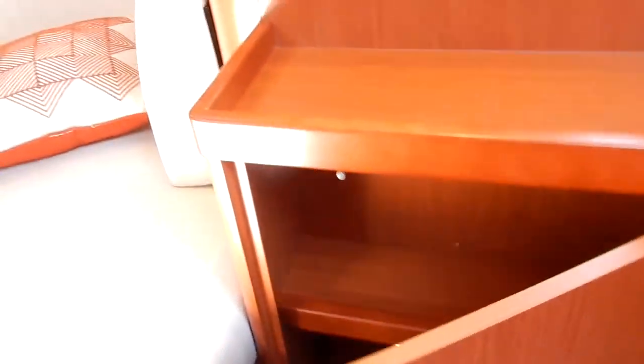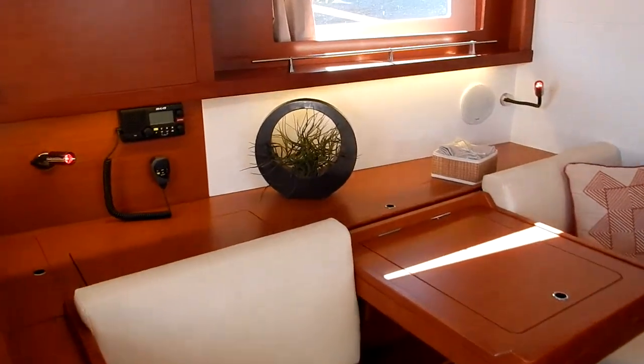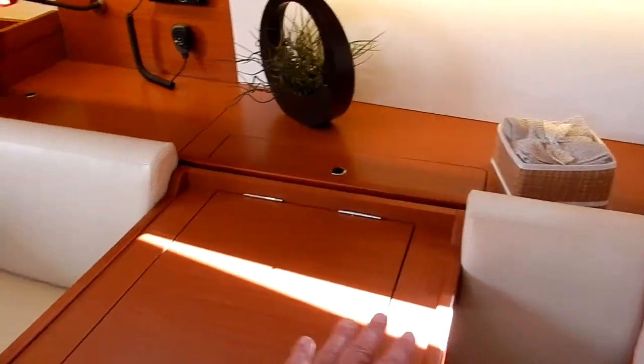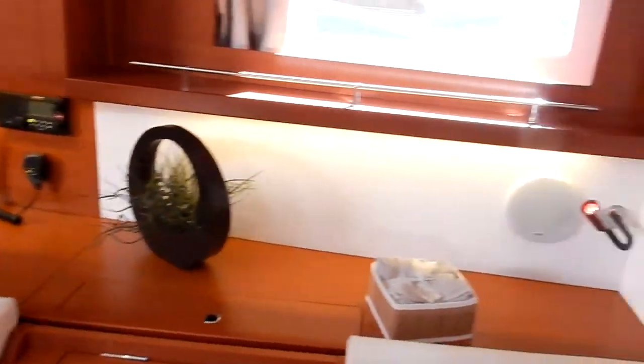And then of course a bar. The seats over here — I'll show you in the detailed video how these can slide to arrange as a sofa or in the chart table position, as this is set up now. Moving forward into the master stateroom.